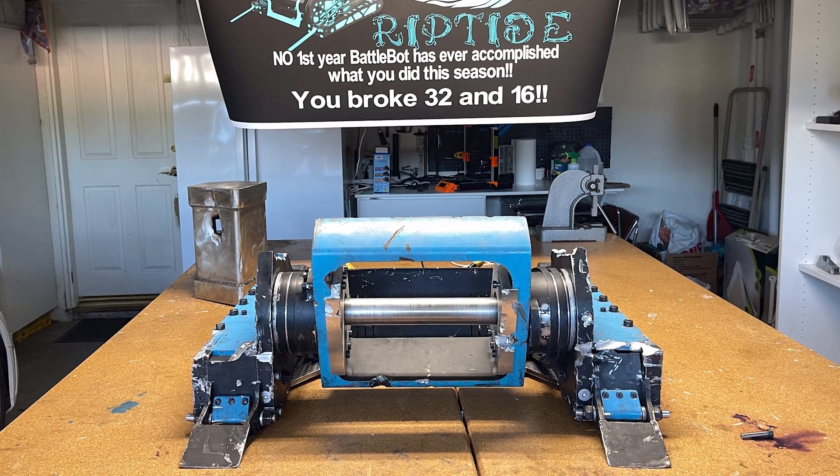Some people said Riptide just showed up and did well, but no — we had our own learning curve. These were rookie mistakes and we had our own set of challenges. That was our first-year weapon system: kind of janky, but it did perform pretty well.